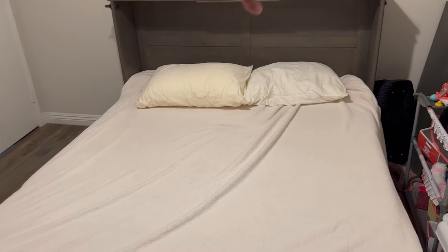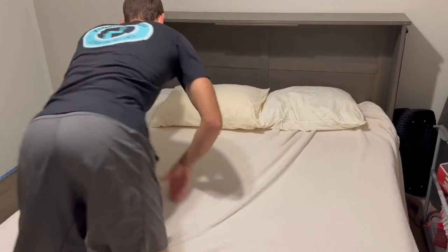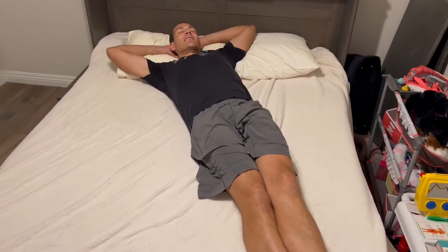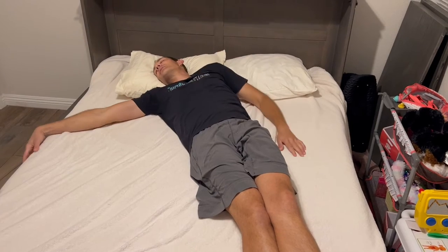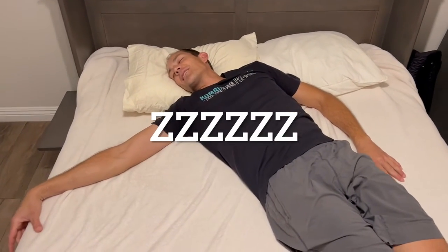On the other side there's a little wing that pops out as well, and there are plugs on that one. So comfortable — I just feel like I get a good night's sleep every time.